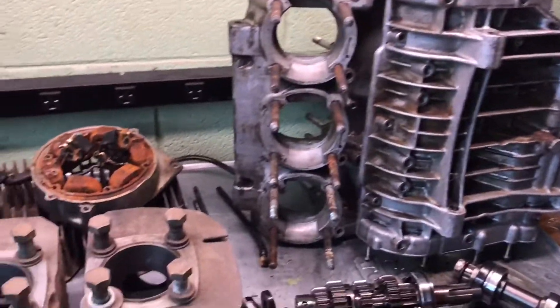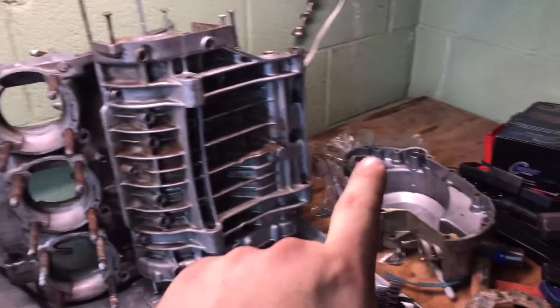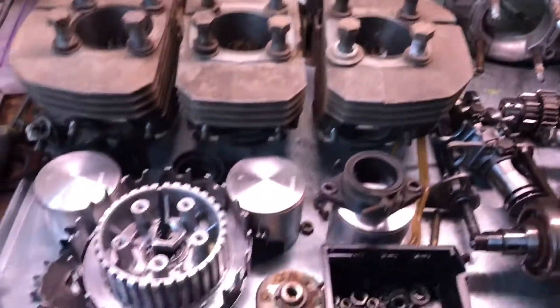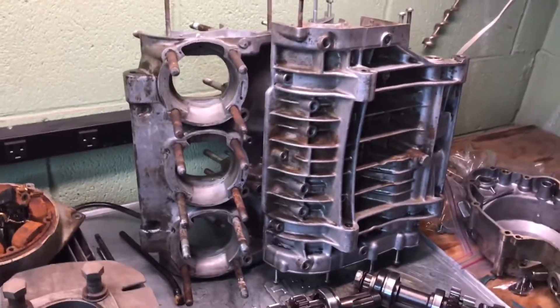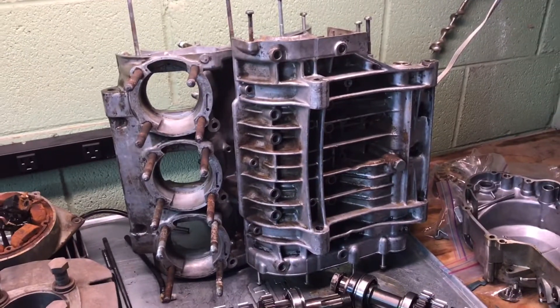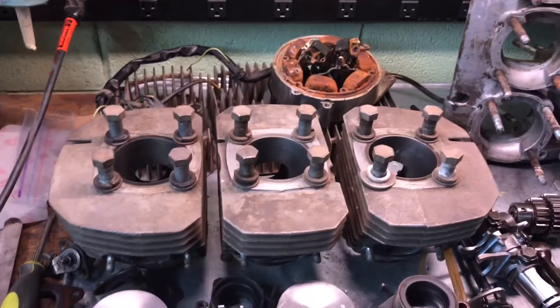So we're gonna take this stuff down to him and let him take a crack at it. I'm gonna take my upper and lower cases, the side cover, my cylinders, my heads, the stator, these two covers, and the stator cover. I'm gonna take all that stuff down to him on Saturday and I'll make a quick video down there giving you an introduction to him, what he does, and checking out his shop.